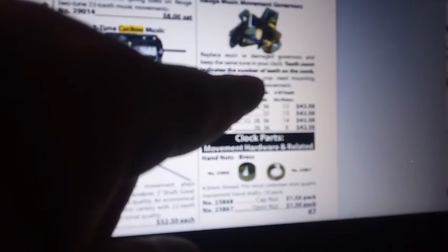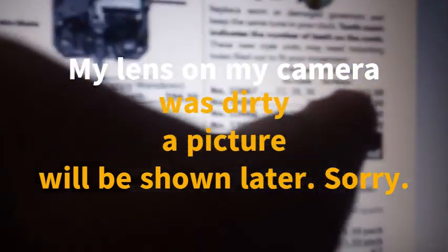This is on the governor itself. You have to understand, it says: replace a worn or damaged governor and keep the same tune in your clock. Tooth count indicates the number of teeth on the comb. But you also have to count the number of teeth on the pinion.